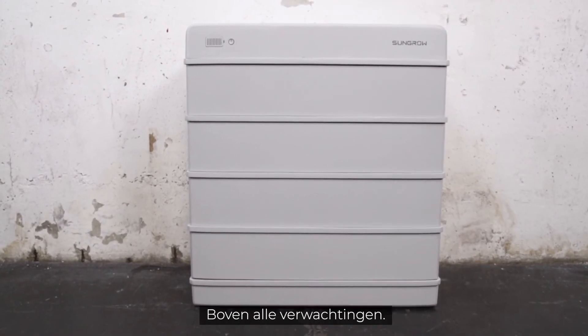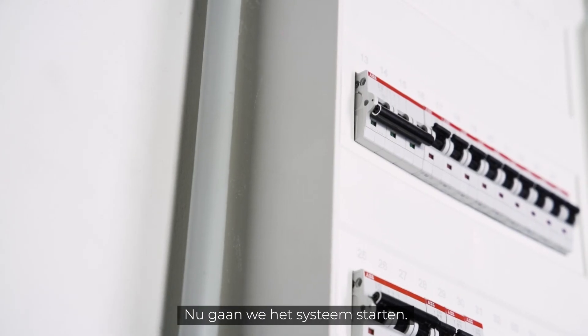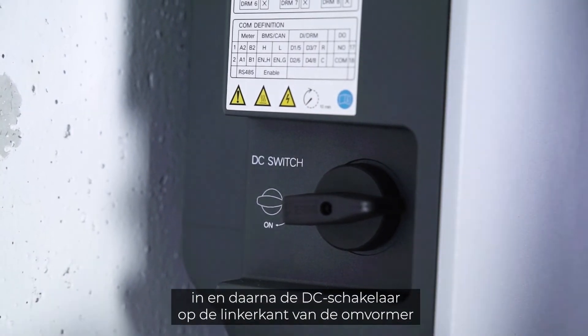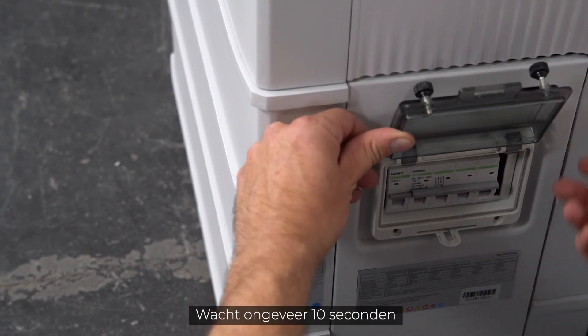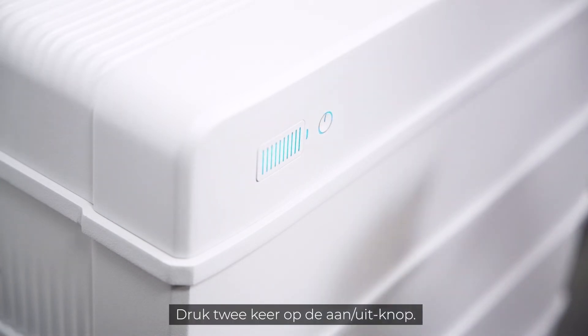Place the cover on the battery and fix it on both sides with the included M5 screws. Clip in the side cover — that's it, quick and easy. Now it's time to start the system: first switch on the AC circuit breaker, and second the DC circuit breaker on the left side of the inverter and on the right side of the battery.